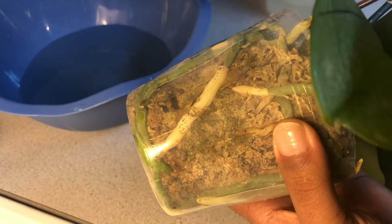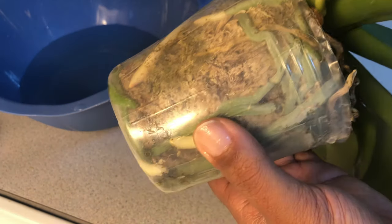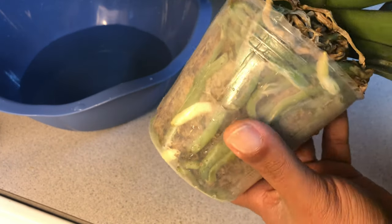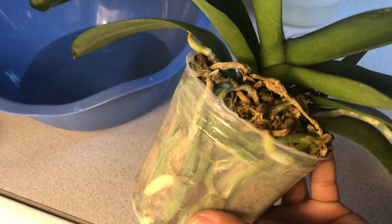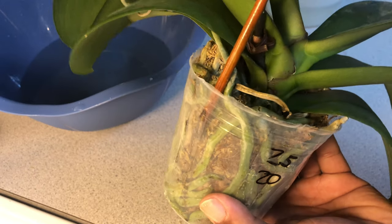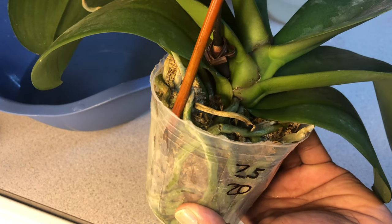I'm not going to water her every Sunday — only when the roots are gray in appearance. If you have any other questions as it pertains to watering and fertilizing your orchids in moss, please leave those comments in the box below, and stay tuned until next time.